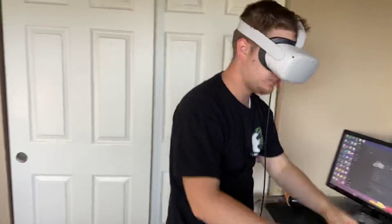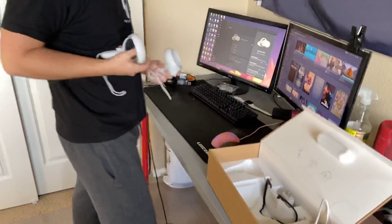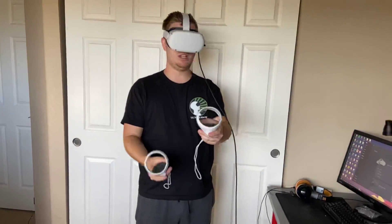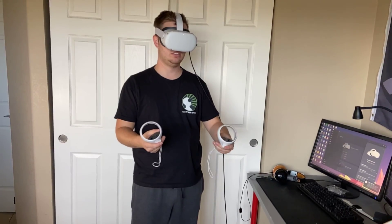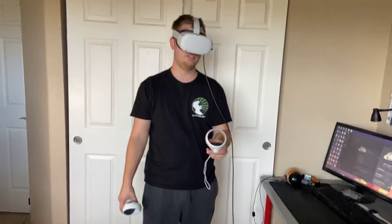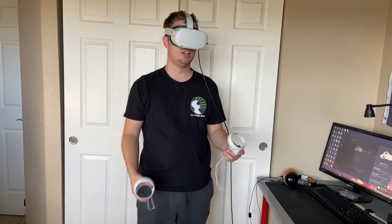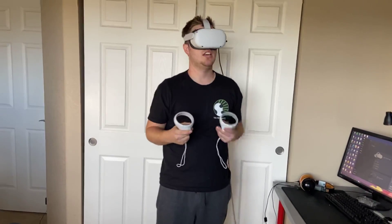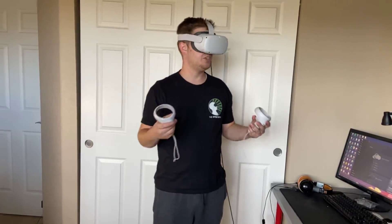And of course I'm going to want to say yes. So just give it a second to boot up. This device connected — you just hit Allow, create your guardian, do the whole nine yards — you know how it goes — set the floor level. I'm just going to go stationary boundary for right now. And then once you get past that, it'll say Enable Oculus Link — it's a beta — and you hit Enable. And then you're in.